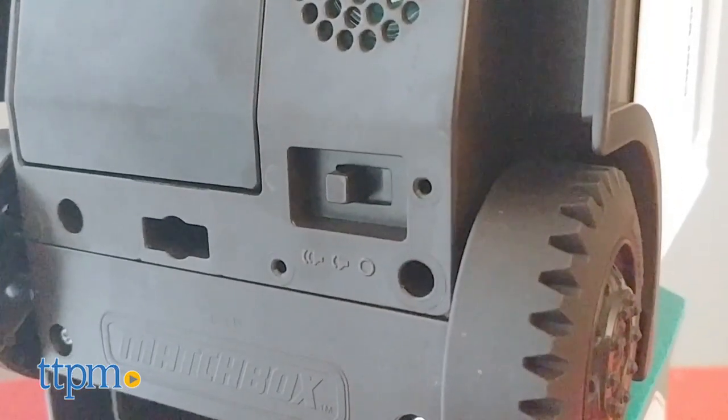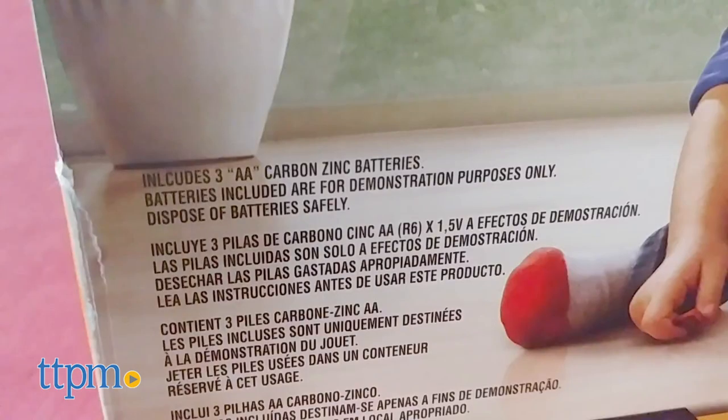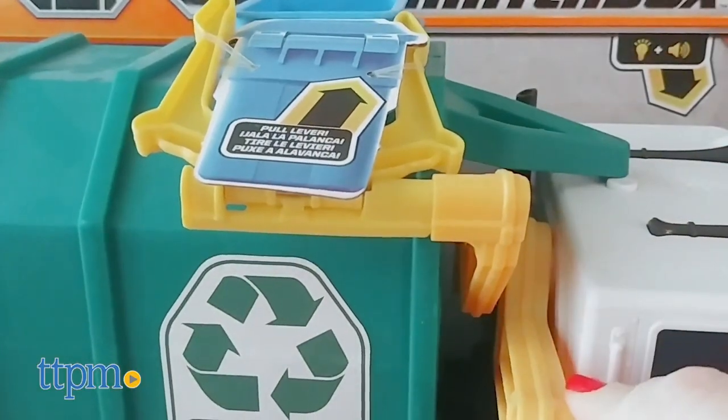There is an on-off button and two levels of volume, plus three AA batteries are included for the Try Me features. But you might want to replace them before you play for best results.